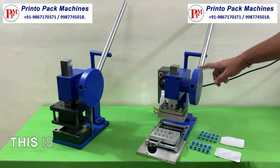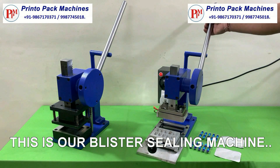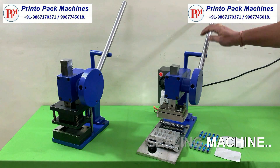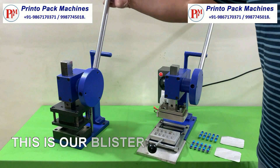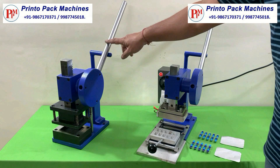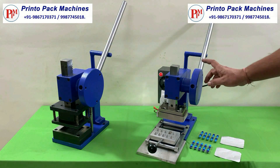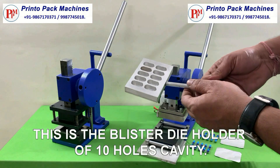This is our blister sealing machine. This is our blister cutting machine. This is the blister die holder of 10 holes cavity.